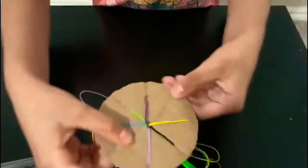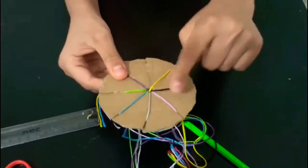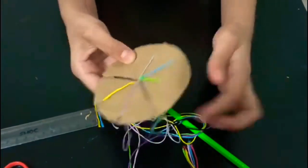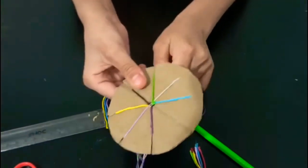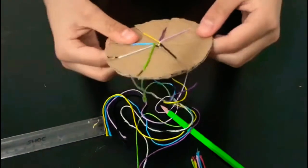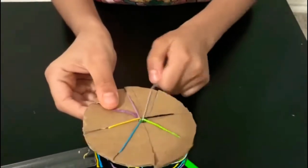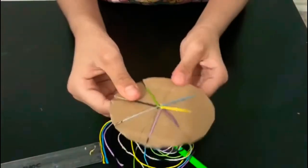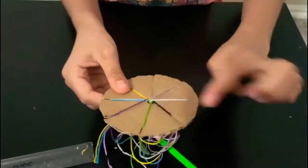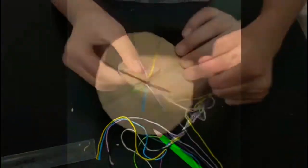Take the blue thread, place it in the middle space, and move to the next one. Count one, two, three, then take that thread over here. Turn — one, two, three. Do this for each color: yellow, turn one, two, three; white, turn one, two, three; black, turn one, two, three. Keep repeating this pattern continuously.